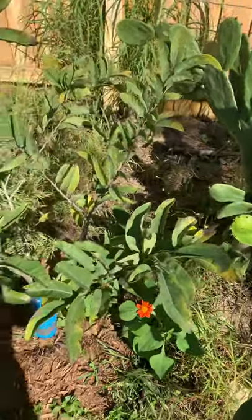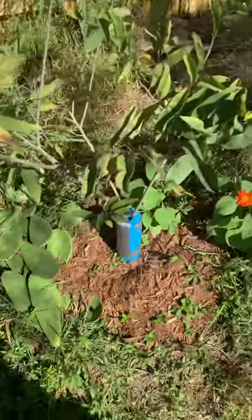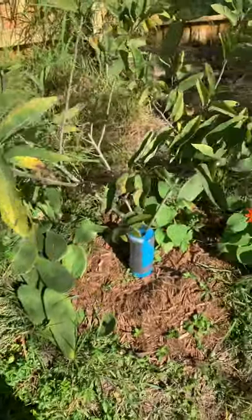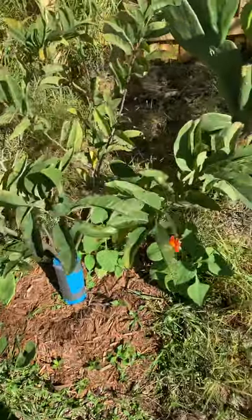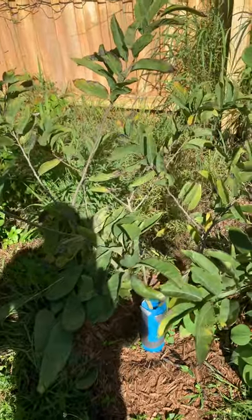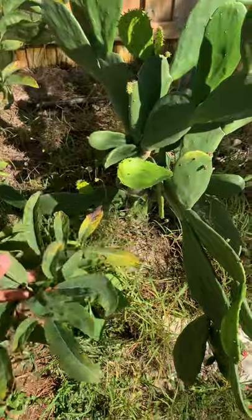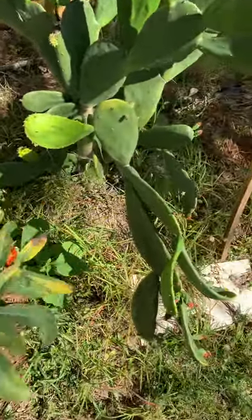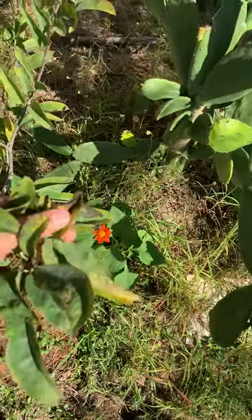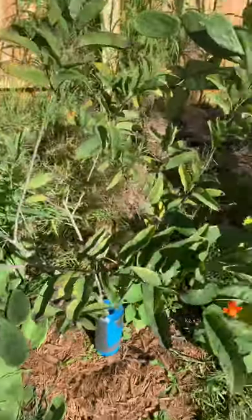Here we are again, just wanted to introduce you to my red sugar apple. It's winter here, January 21st in Orlando, Florida, zone 9b. A lot of people see their sugar apple trees look like this — yellow leaves, dry leaves, wilting, they don't look healthy at this time of year.